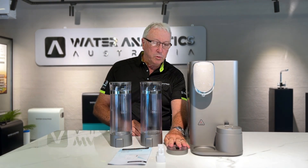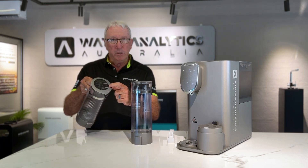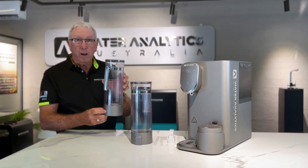This is the main area for the whole system itself. It also comes with a small drip tray. We've got two jugs that come with the system. This is the hydrogen jug — you can see the stick on the top, and on the front it has the H2 label.